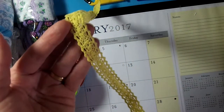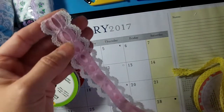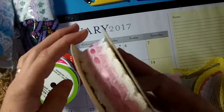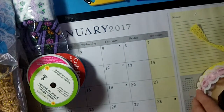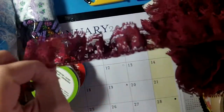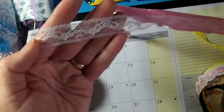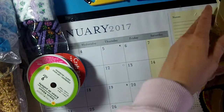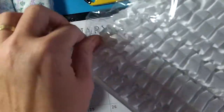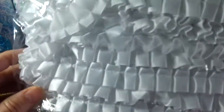I have some laces and trims that I'm asking just a dollar a yard. There's a yellow crochet trim, a white lace with pink ribbon — a dollar a yard. Brown crochet trim is a dollar a yard. I have about twenty yards of this burgundy lace at a dollar a yard. There's a really dainty white lace, a vintage yellow trim, and a whole bolt of box-pleated trim in white — all a dollar a yard.